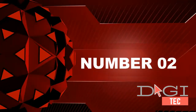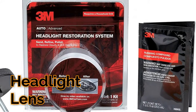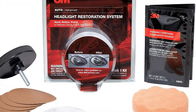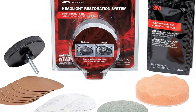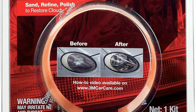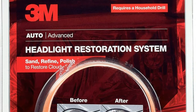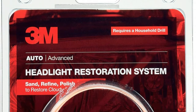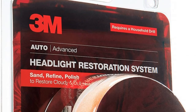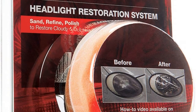Number two: kits contain masking tape, light sanding discs, wax protectant, and more. For use on plastic lenses — headlights, taillights, fog lights, directional lights, and more. 3M abrasive technology removes yellowing and buildup without damaging the plastic lens surface. Easy to use — choose a kit with no tools required, or for use with a common household drill. Saves hundreds versus replacing headlight lenses.